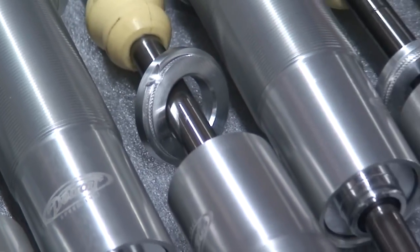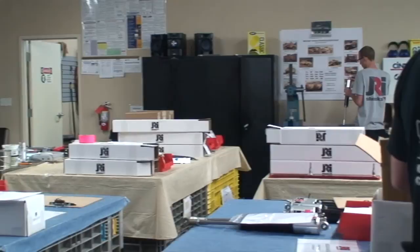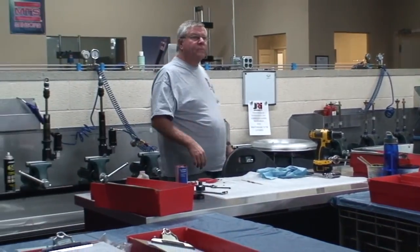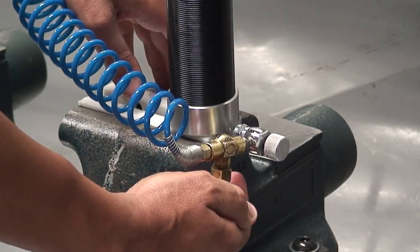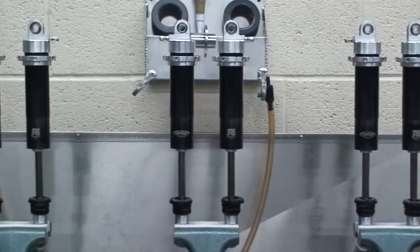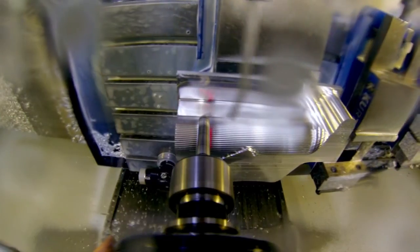JRI is our exclusive provider of high-quality shocks for all of our suspension needs. Our DSC JRI aluminum body shocks on the front and rear coilover kits come with Detroit-tuned valving for the perfect setup on the road or track. For assembly, the final pieces are machined and manufactured in-house to meet our high standards of finish and function.